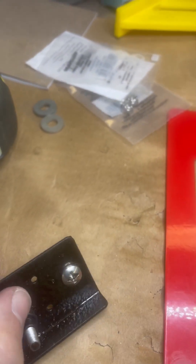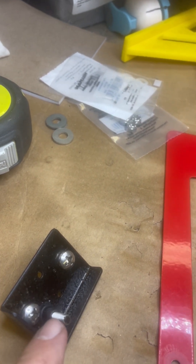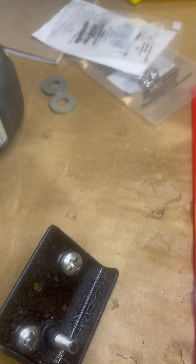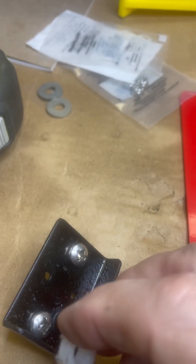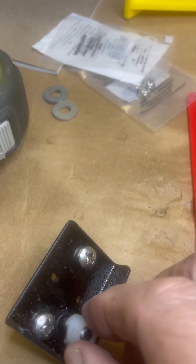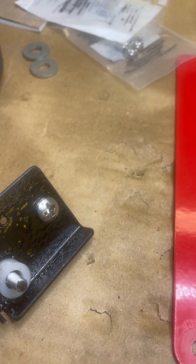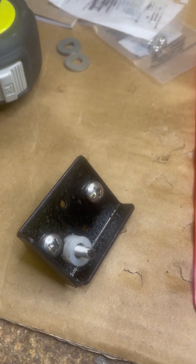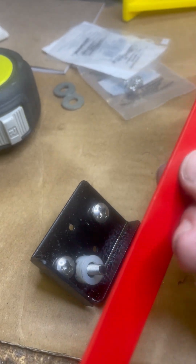I converted it over to a swage-locked 10-32 stud to get a little extra length, and then I machined a small nylon spacer cushioned with an o-ring. I had to chamfer it out for the clearance of the screw, and that goes on there and elevates it off the thread boss where the screw is.